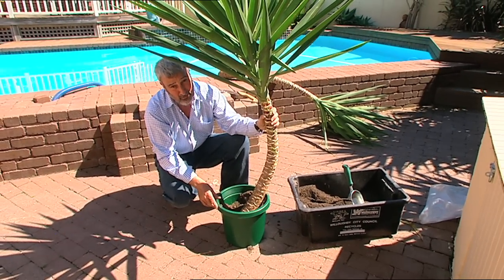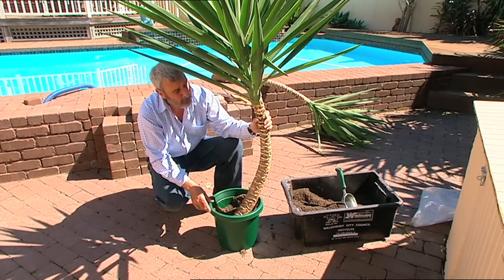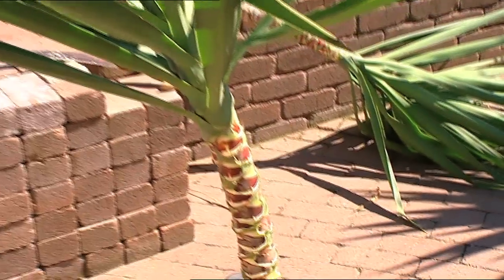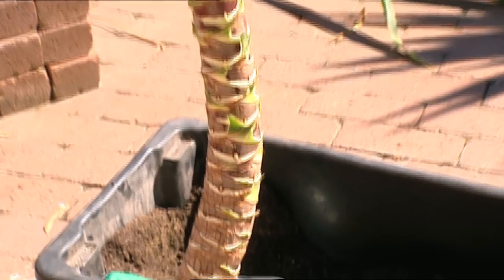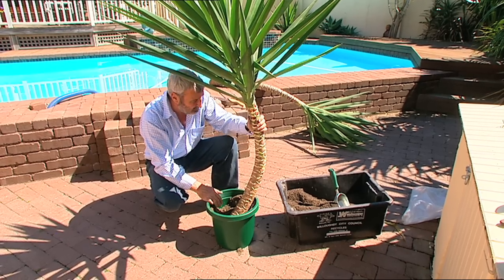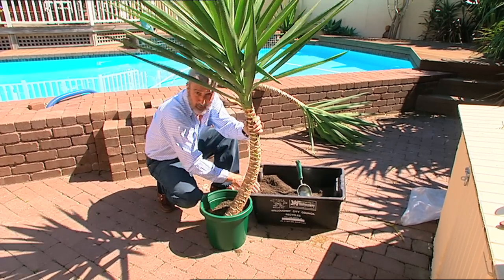Some of you are probably wondering — it's a very big cutting, will that grow? Yes, they do. You can make these any length you want. The only tricky bit is if you cut them into lots of lengths up the stem, which is fine and they will grow, make sure you face them the right way up — because if you plant them upside down, you'd be surprised how badly they do.